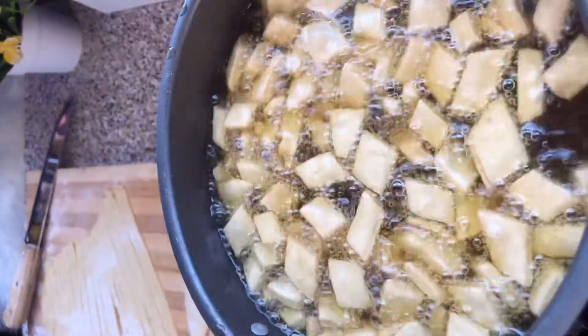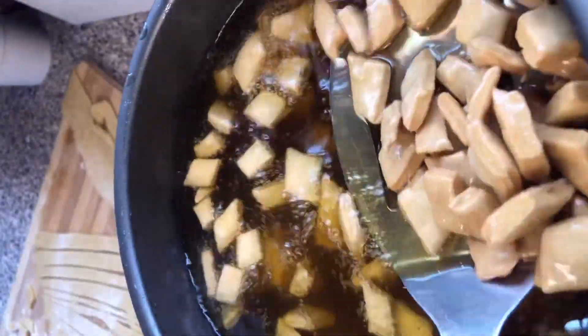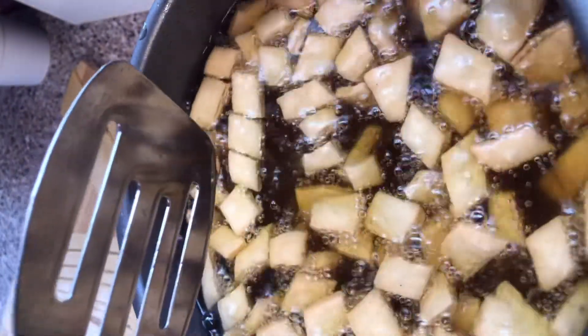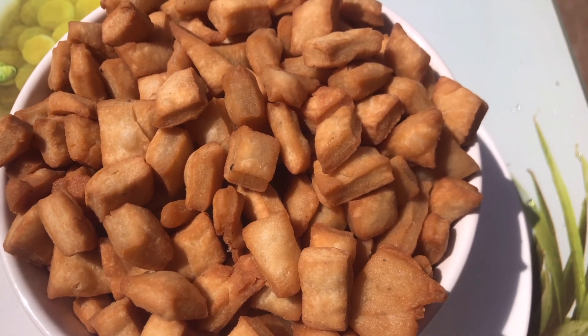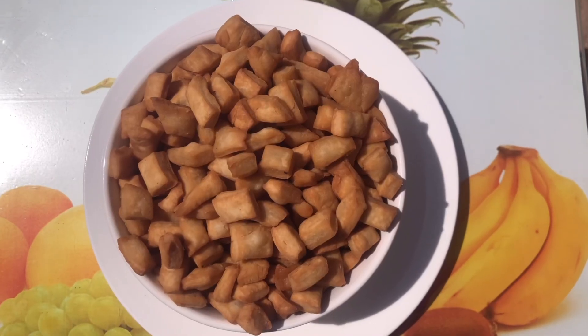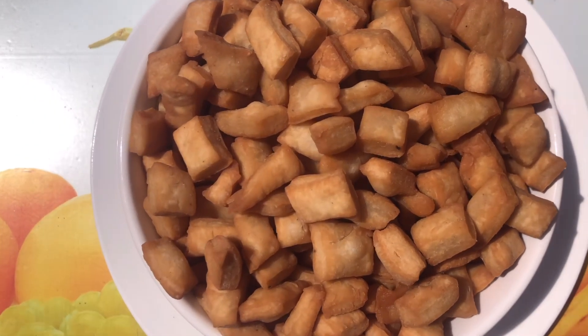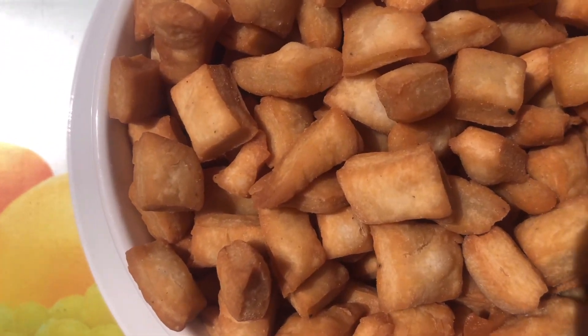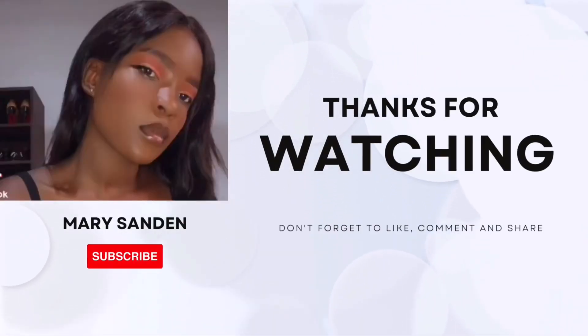When frying, you do not want to fry until you get the golden brown color as the final look — you want to fry to this stage, because when it comes out of the oil it's going to darken. If you take it out already golden brown, it will become too dark. This is it, and I hope you enjoyed this video. Please kindly subscribe, like, share, or comment — I'll see you on the next one, stay safe, bye.